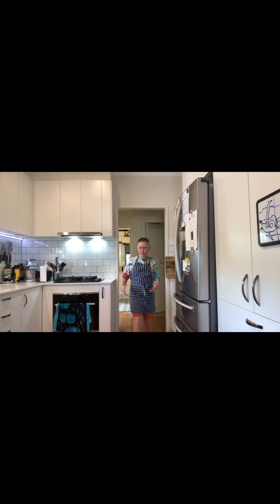Welcome back to The Baking Bro. Today we're gonna be making Anzac biscuits, so let's hop straight in.